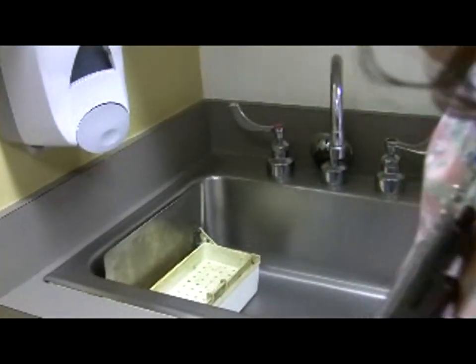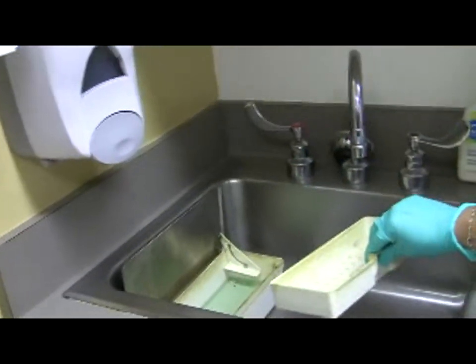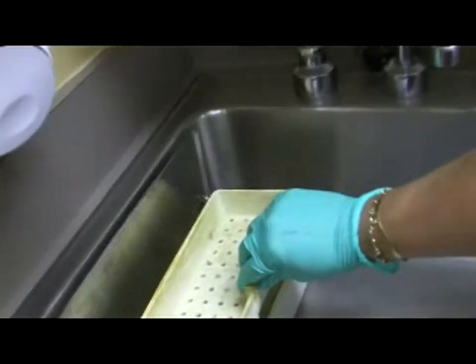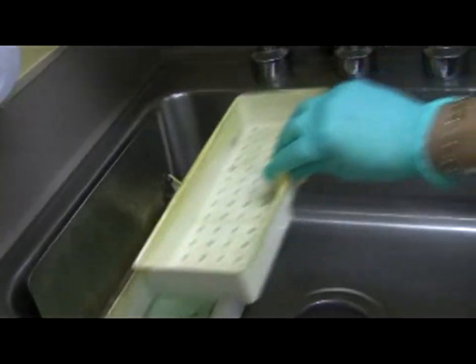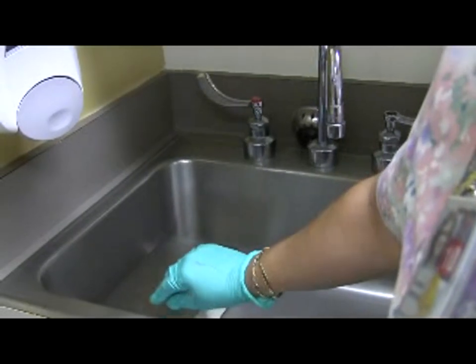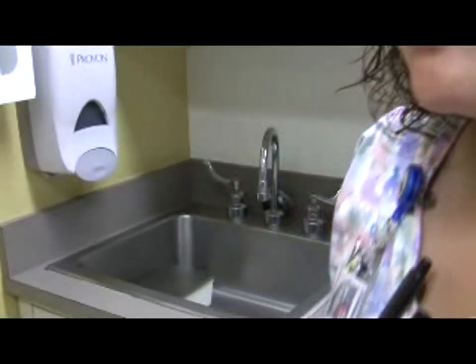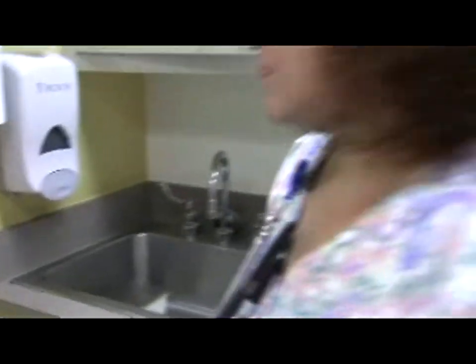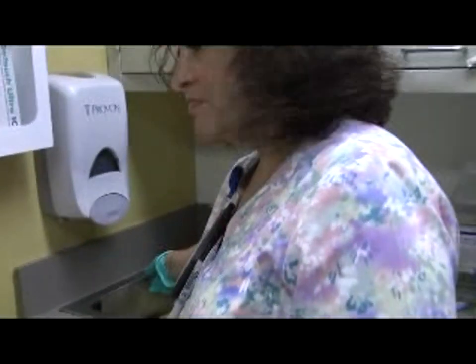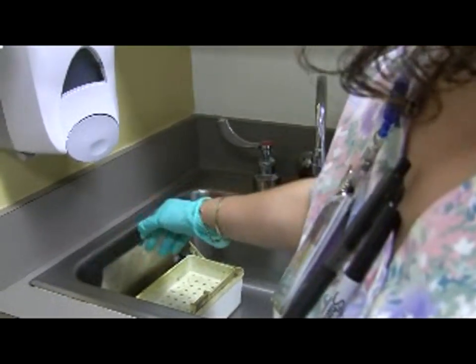Instruments with joints should be left open while soaking with SideX. You can see that if the lid is closed, the basket drops and the instruments would be covered. Otherwise, add more SideX. When the cover is open, the basket lifts out of the SideX. Instruments are lowered into the SideX when the lid closes. The bin should be a little more than half filled with SideX.